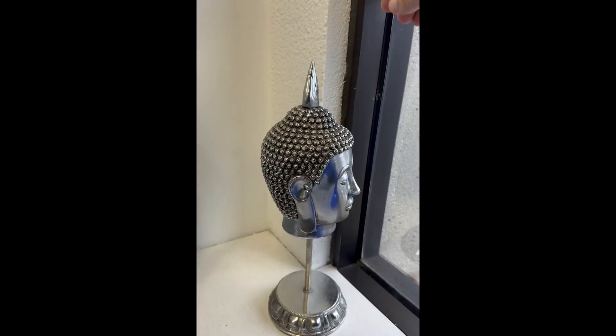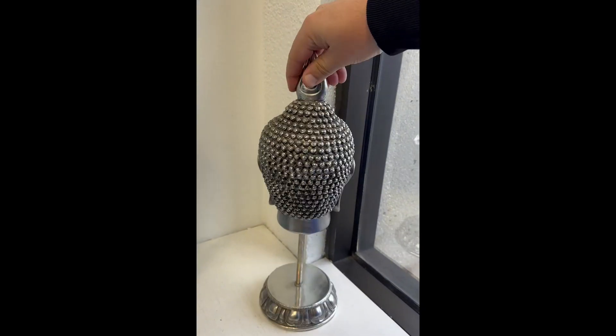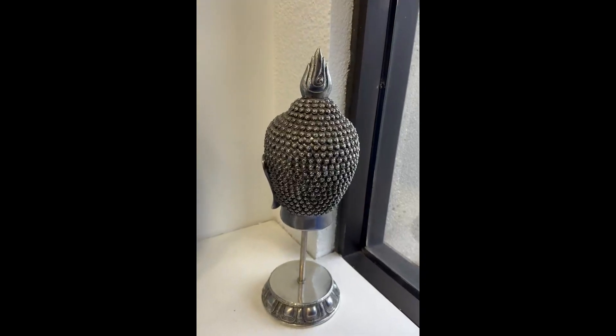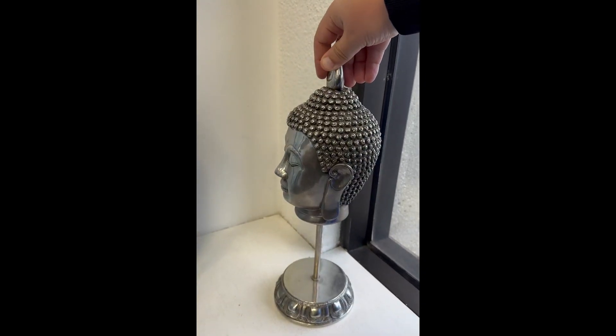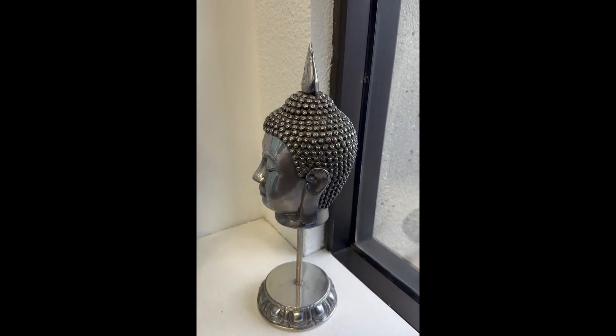You can pick it up in two different sizes, 40 centimeters or 36 centimeters. You could use this as a home decoration or office decoration. The design and the workmanship of this statue is excellent.